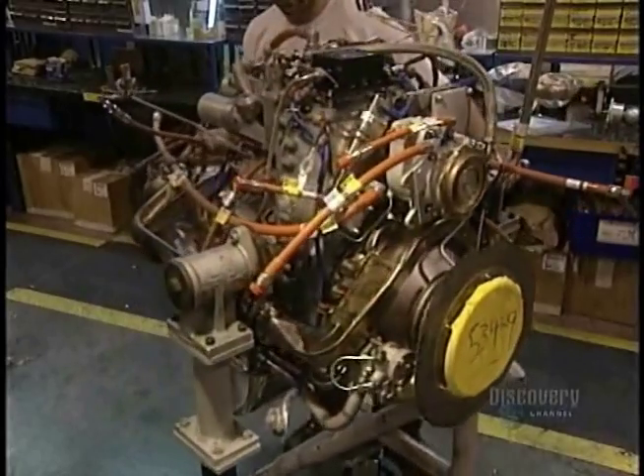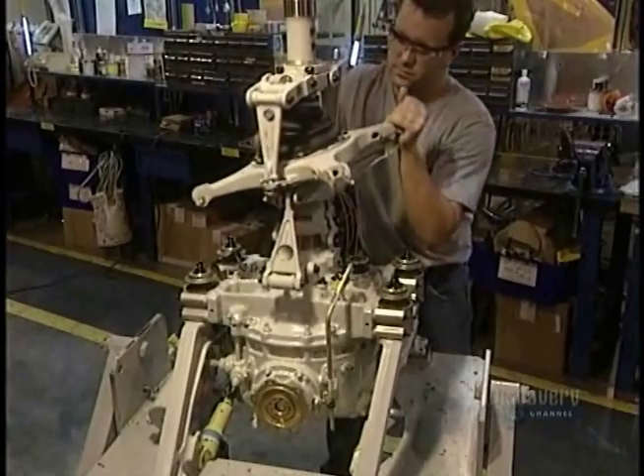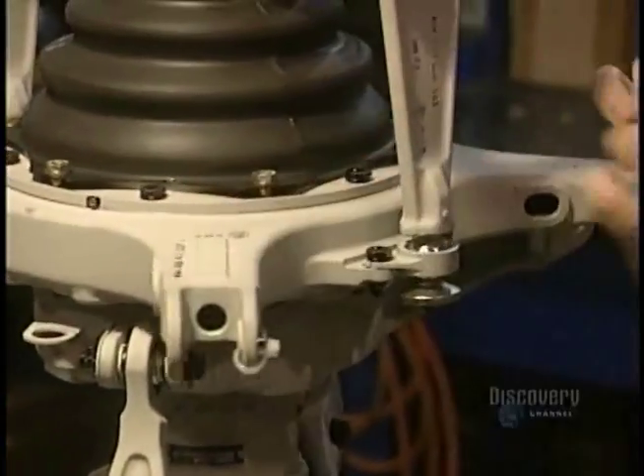The motor arrives. This one weighs 120 kilos and has to be carefully handled. Among the other parts to be installed is the circular plate on which the blades will be attached.